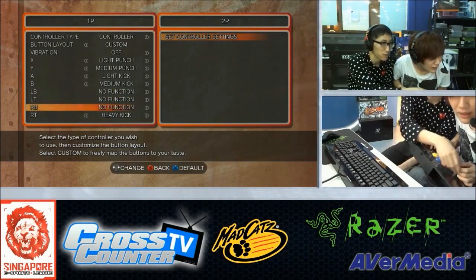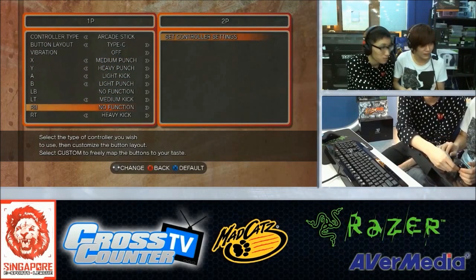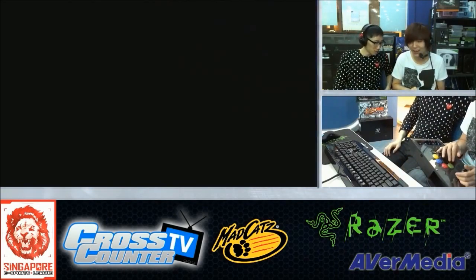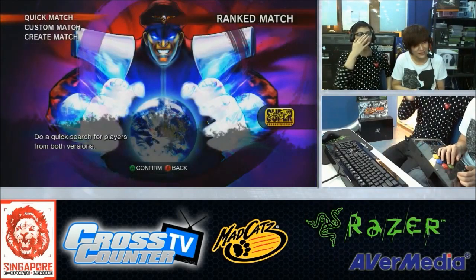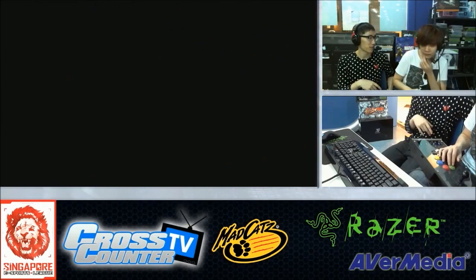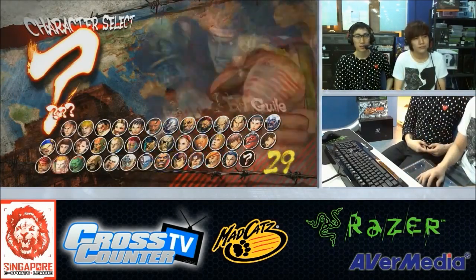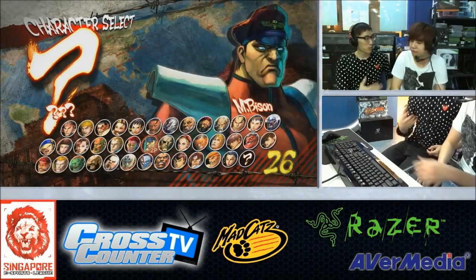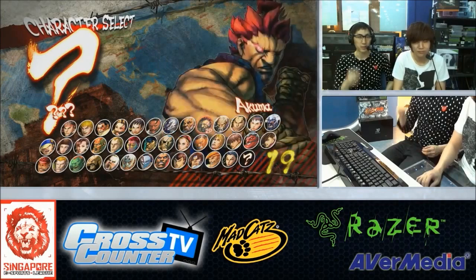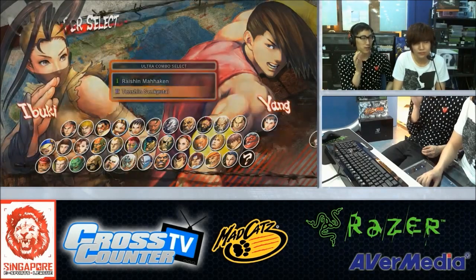Back in the day, Hori was the only place to get sticks — they were the main maker and you had to import them. They had the H-wrap and everything. But now there are more joystick makers. The competition is crazy — there's Madcatz, there's Qanba, there's Atrox. This really forced Hori to go back to the drawing board, get out their engineers, and manufacture something straight from the ground up.